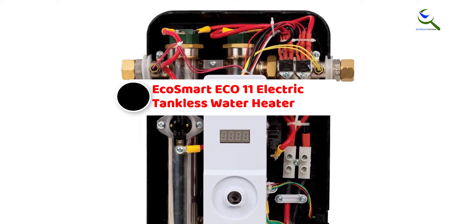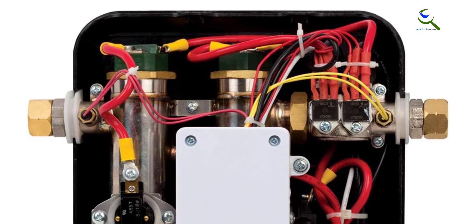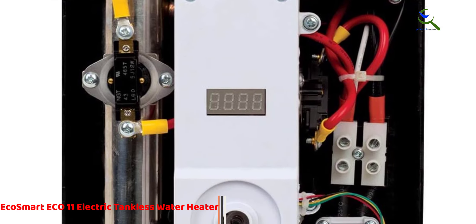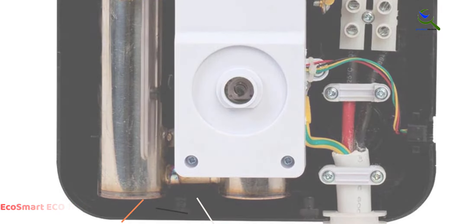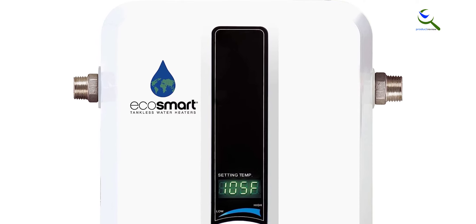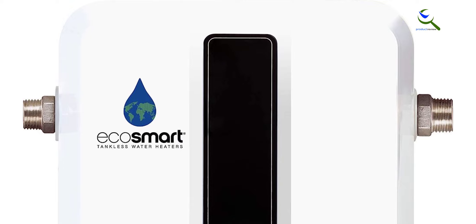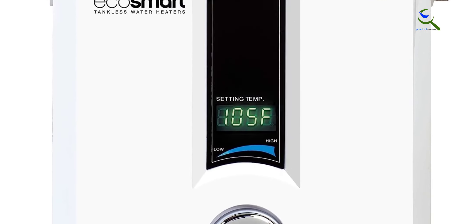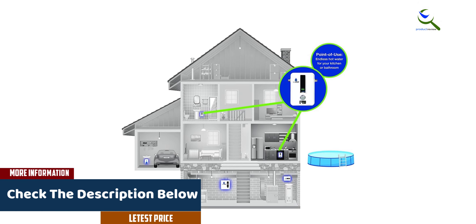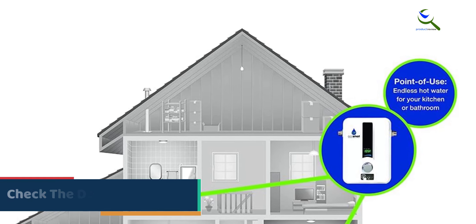Starting at number five, we have the EcoSmart ECO 11 electric tankless water heater. EcoSmart is one of the most famous brands that comes to mind for home accessories, especially water heaters. This brand designs a variety of water heaters for pools, spas, whole-home applications, and even under-sink options. This is probably the best tankless heater you could find to install in a cabinet under your sink, since it measures only 3.75 x 8 x 11.5 inches in size.